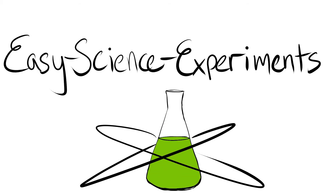If you want to find out more about hot ice or any other experiments, check out the website EasyScienceExperiments.com. If you have any questions, leave a comment below this video, or if you tried out the experiment, let me know how it went in the comments below.